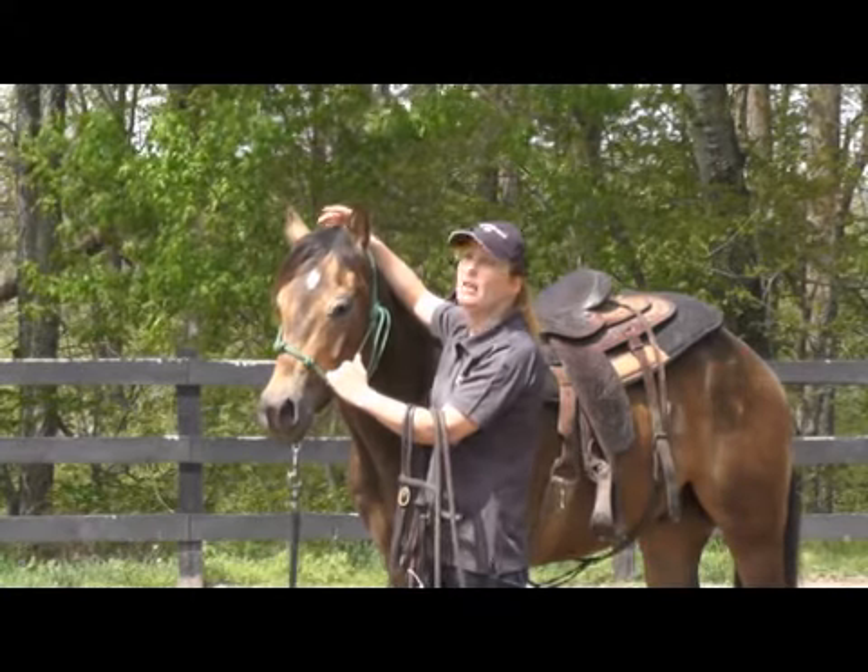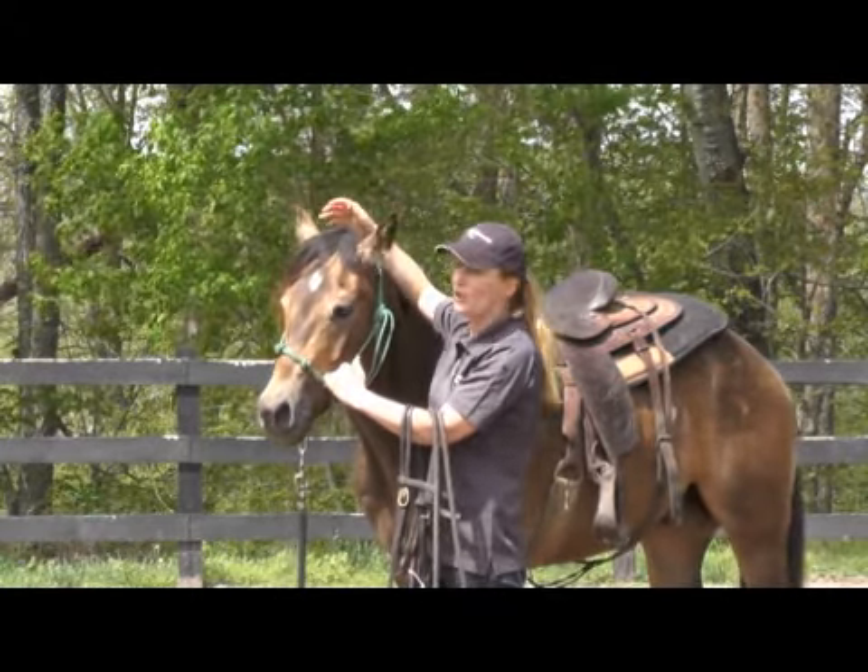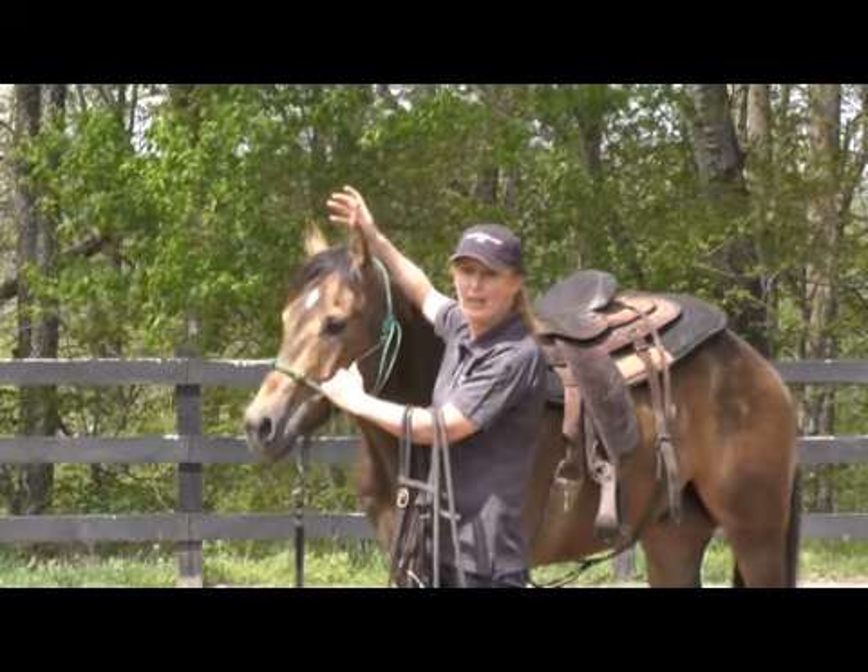This horse has a habit of raising his head really high when you bridle him, and so I'm going to show you how to work through that.